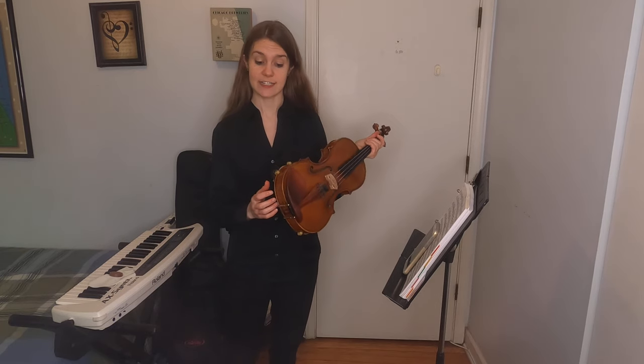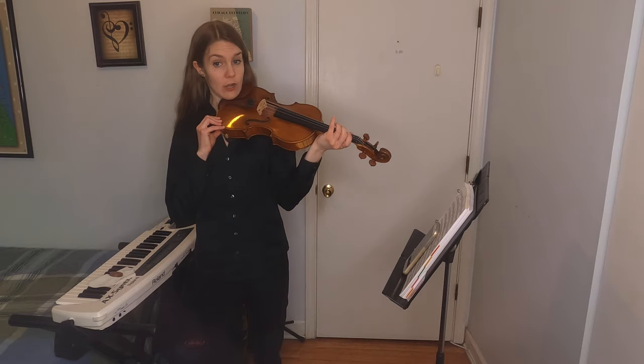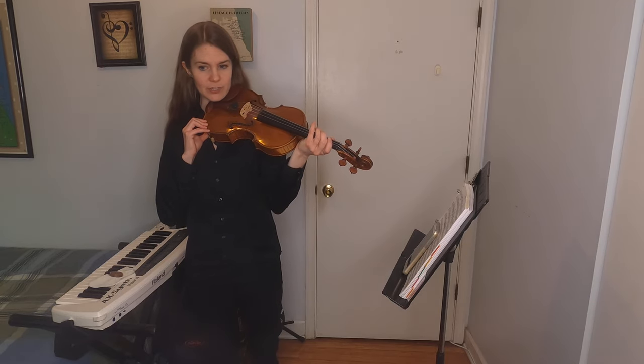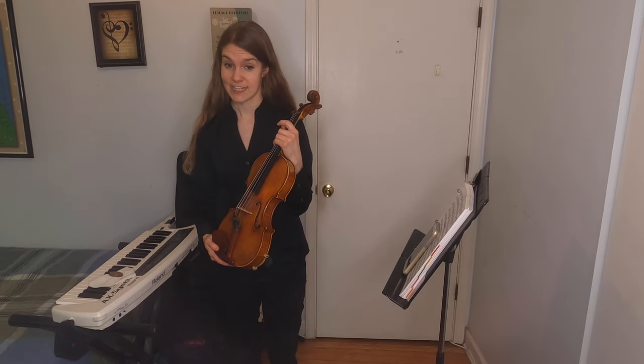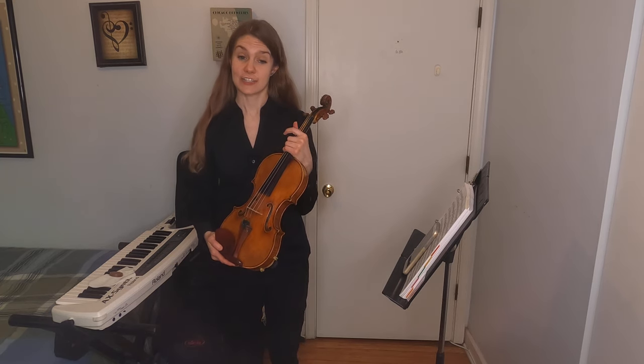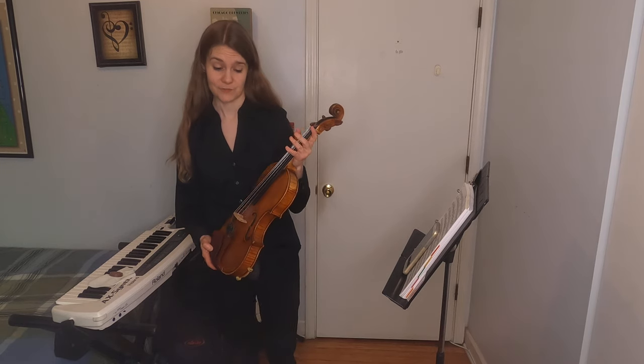This is called the chin rest, and this I've added — it's called a shoulder rest. Both of those help me securely hold the violin when I play. The violin is part of the string family of instruments, and people say that string instruments sound the most similar to the human voice when they're played, so you'll have to listen for that.